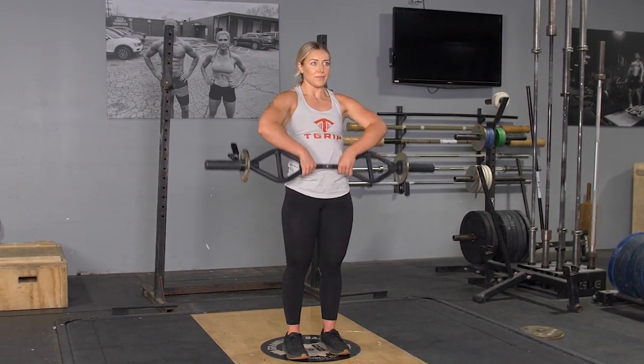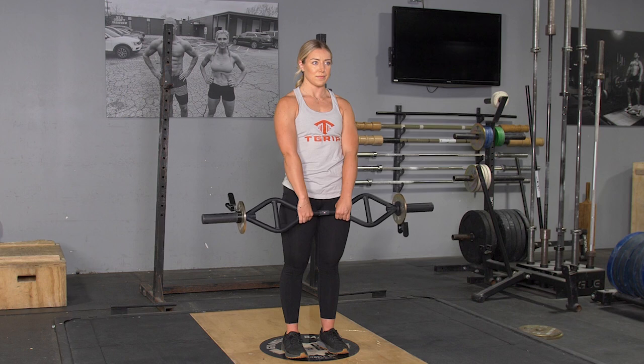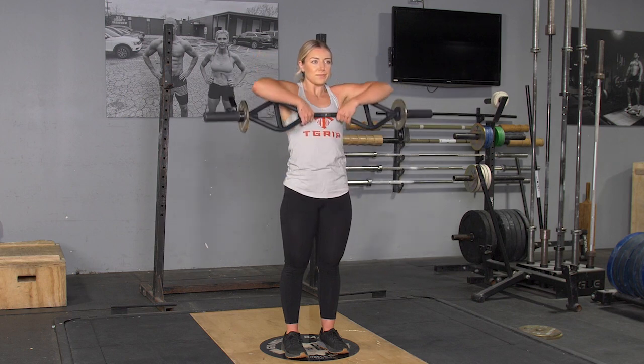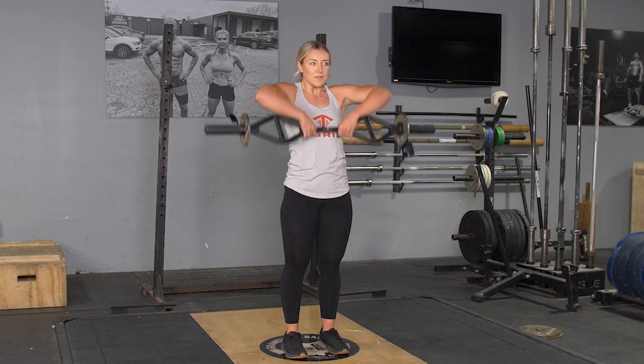To complete the upright row exercise, begin in an upright position with your feet hip-width apart, grasping your T-grip bar with the center grip. From this position, ensure that you're squeezing your shoulder blades together.